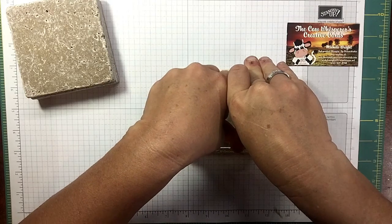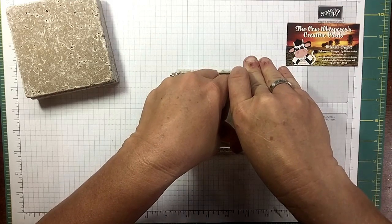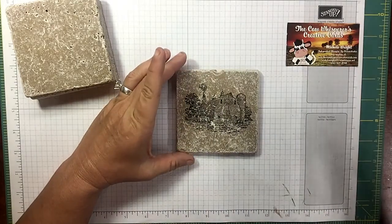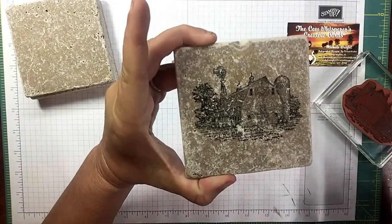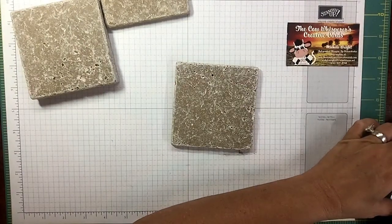I'm sure you can imagine what we're creating — we're creating coasters! I have made these in the past and everyone loves them. Look at that — isn't that absolutely awesome? Inexpensive — you can just knock these out.